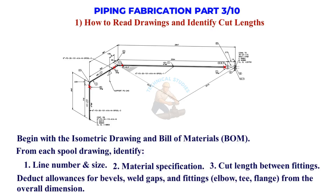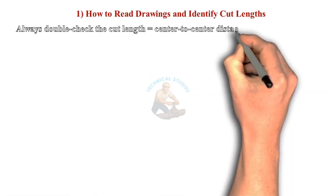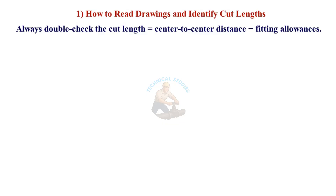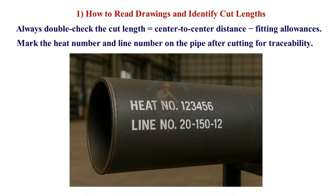Deduct allowances for bevels, weld gaps, and fittings like elbow, tee, and flange from the overall dimension. Always double-check that the cut length equals center-to-center distance minus fitting allowances. Mark the heat number and line number on the pipe after cutting for traceability.